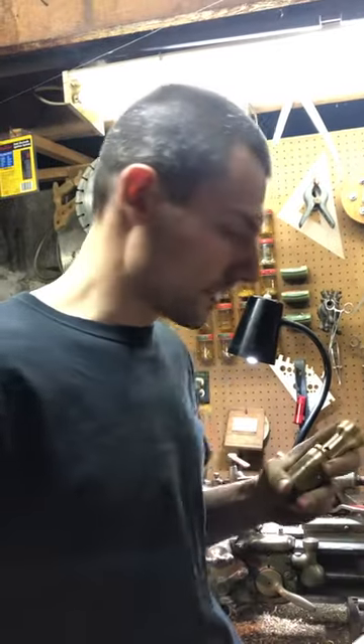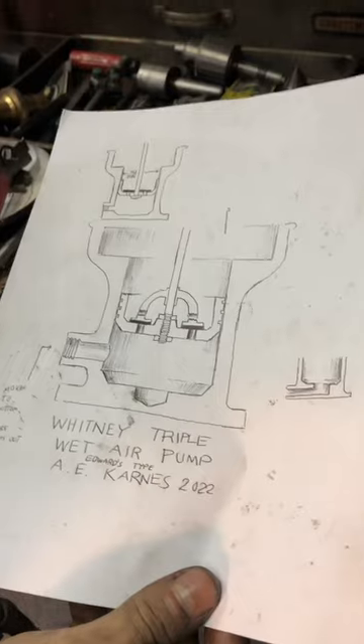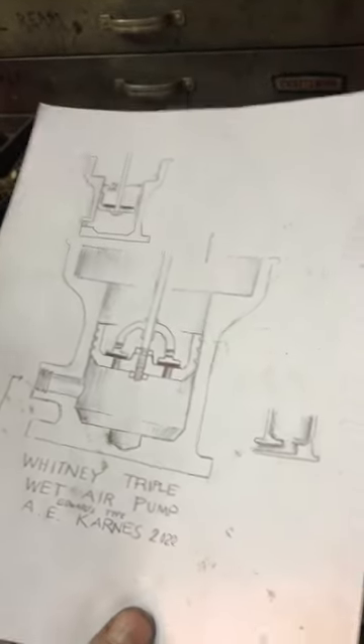We're doing a video because I'm in the process of making a wet air pump for George Witt's triple. This is my design. A lot of people don't believe me when I say I don't work to dimensions or drawings, except for what's in my head, so this will be the proof. I drew up a wet air pump.